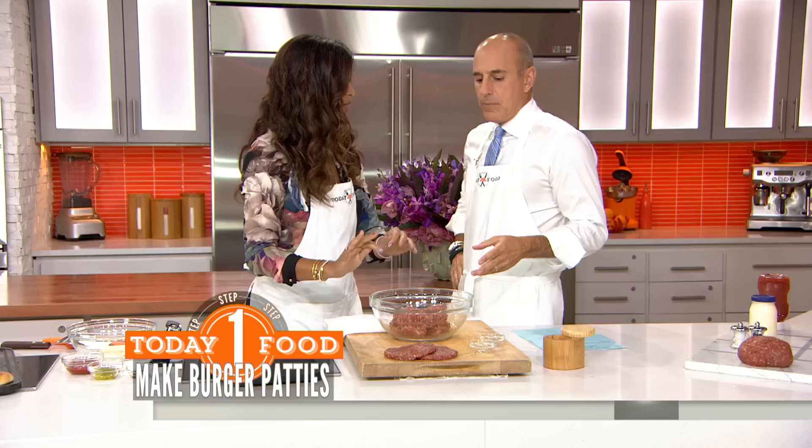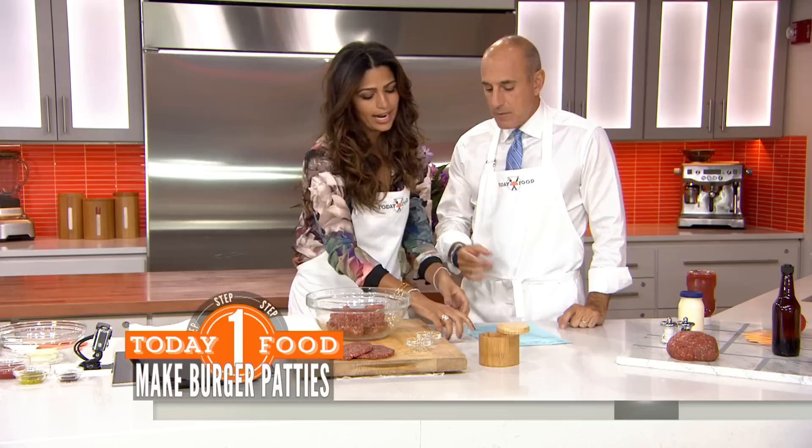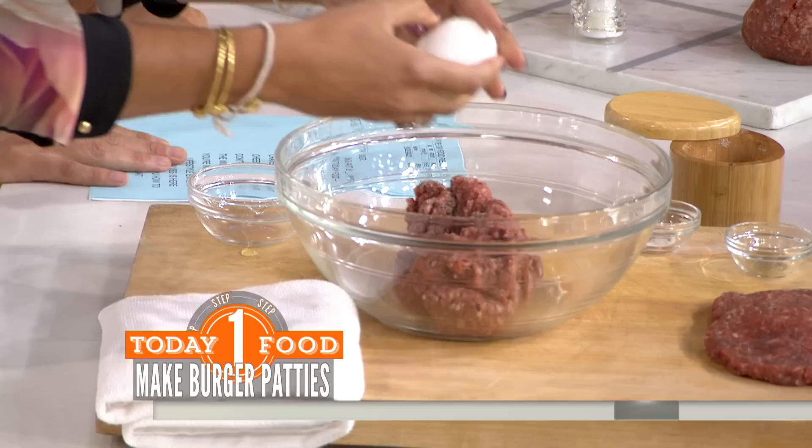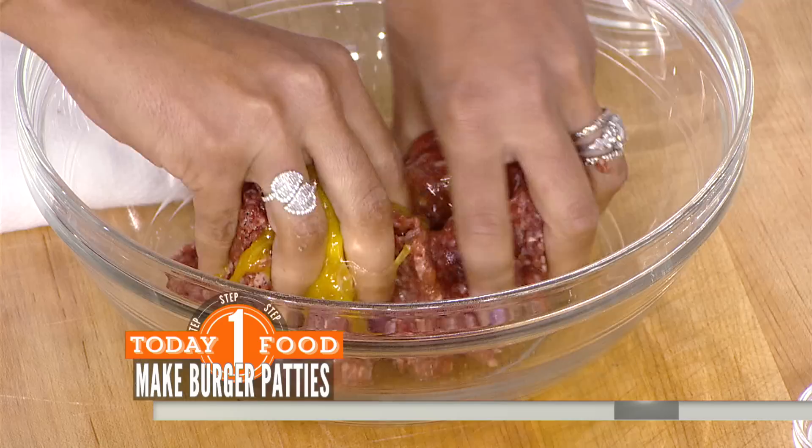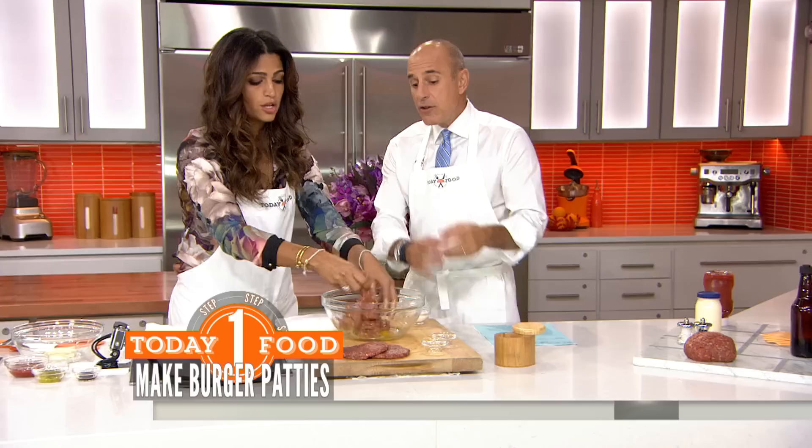Now, the recipe doesn't call for this, but I came into the kitchen earlier — I had to hide something in there because at home, if I'm doing this, I put an egg in there. I love that — because that makes it moist. You want to just break it up a little bit. It takes on a little bit of a steak tartare type feel. Exactly — it's going to be moist, it's not going to get dry or anything like that.